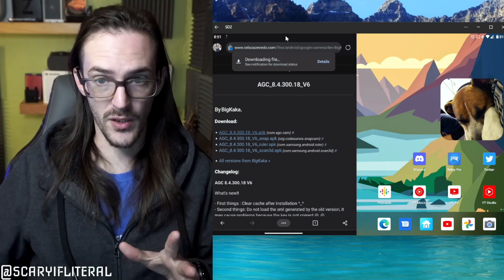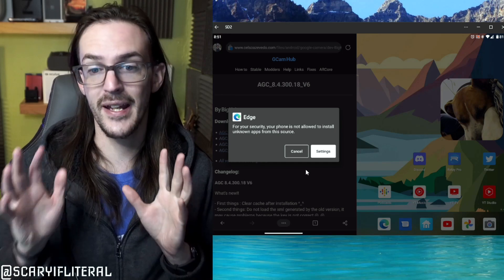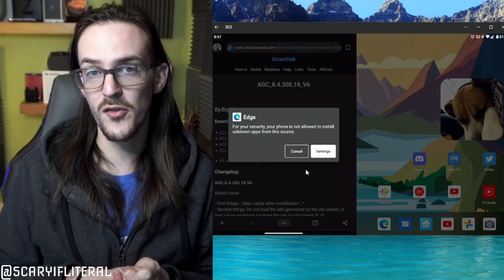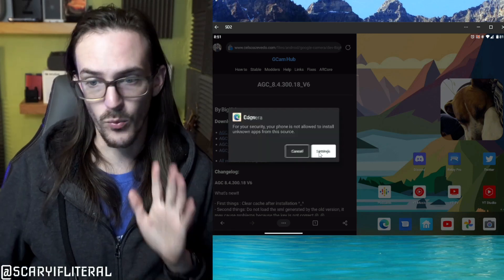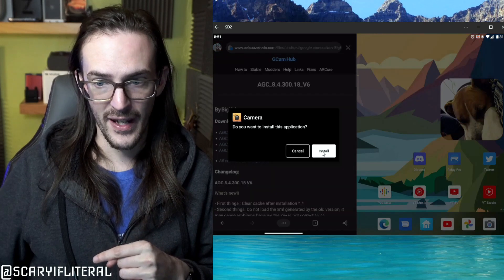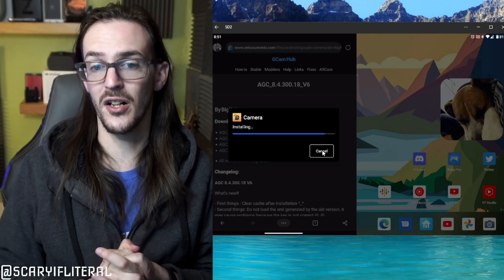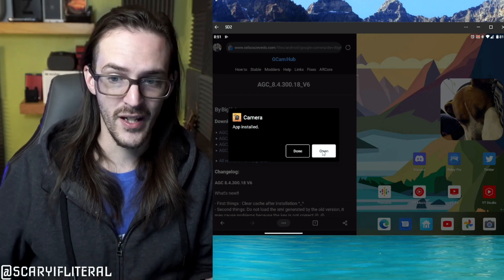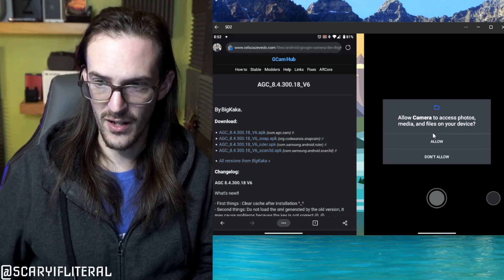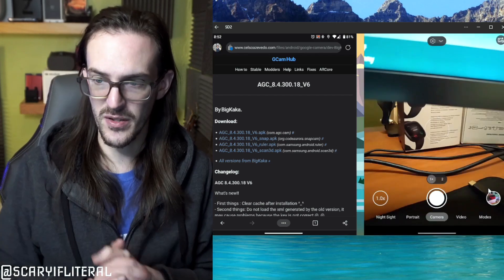Once the download is done, pull down your notifications and select it. It's going to pop up with a warning: your phone is not allowed to install unknown sources from this app. We can fix that — click on Settings, tick that box, go back, and then go ahead and install. Simple as that. The camera app will be installed. Open it up, allow all the permissions, hit done, and now you're seeing the GCam viewfinder.